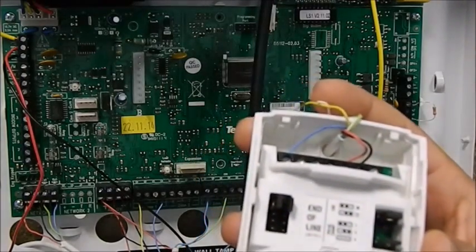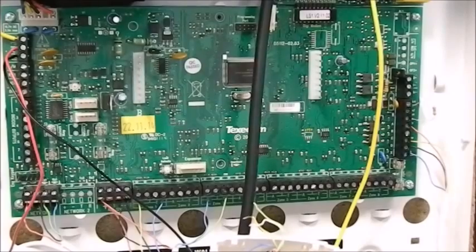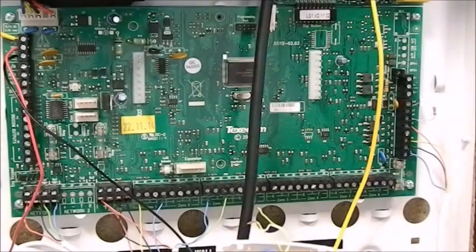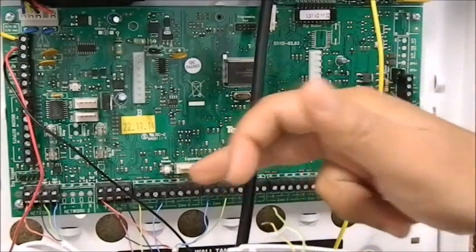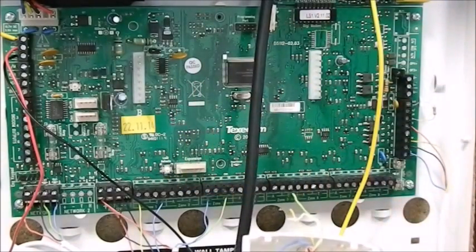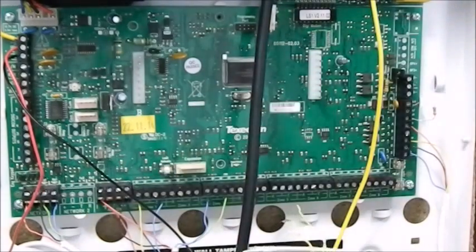And this is your tamper switch. If you're using a double pole, what you'll be doing is connecting alarm to alarm, and alarm terminals will be connected to your two terminals on the motherboard. Then you've got tamper and tamper, which will be connected to the tamper terminals. The auxiliary power would be taken from the auxiliary output. And that's all you have to do.